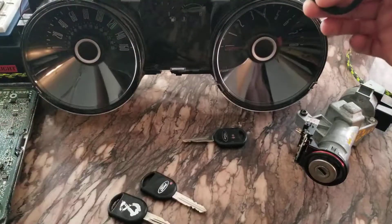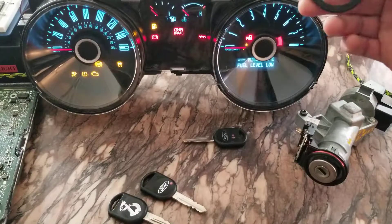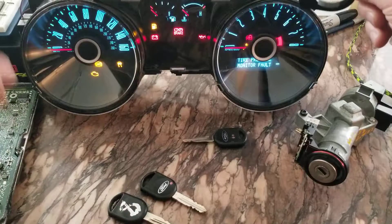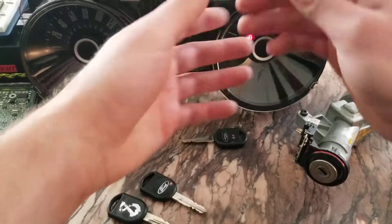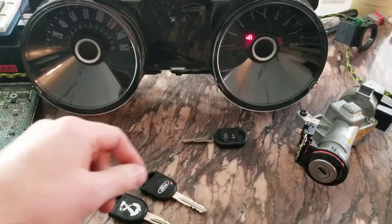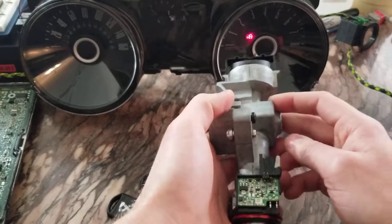You'll actually get that rapid flashing as well if you're able to turn your ignition on with no key in there, or one without a chip. A few things you can look at - there are four wires that go into these things.